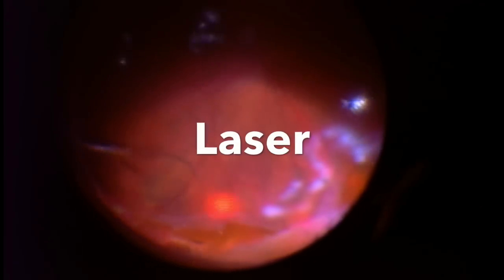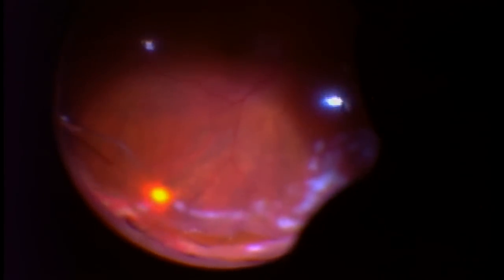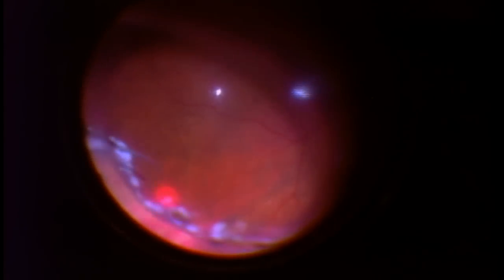Here you can see I'm using a laser wand inside the eye. Each little white burn is actually a laser burn. And over the next three, four, five, six days, each burn will adhere the retina to the tissue underneath. This is key to keeping the retina reattached. If I don't go completely around the entire tear, then a redetachment can occur.